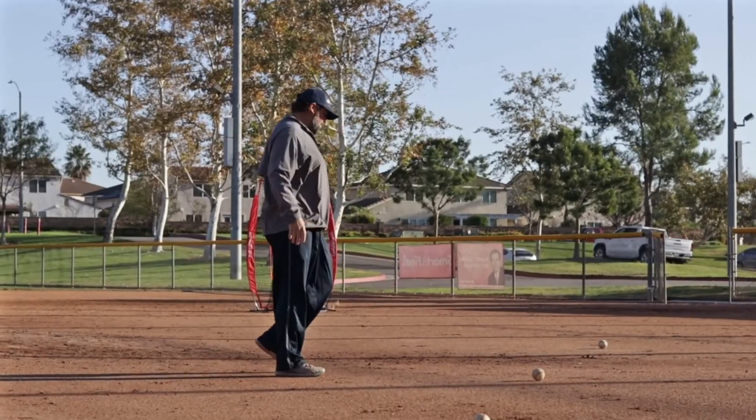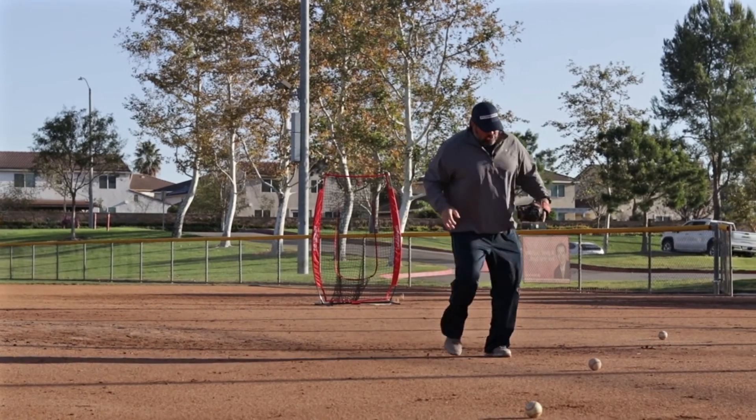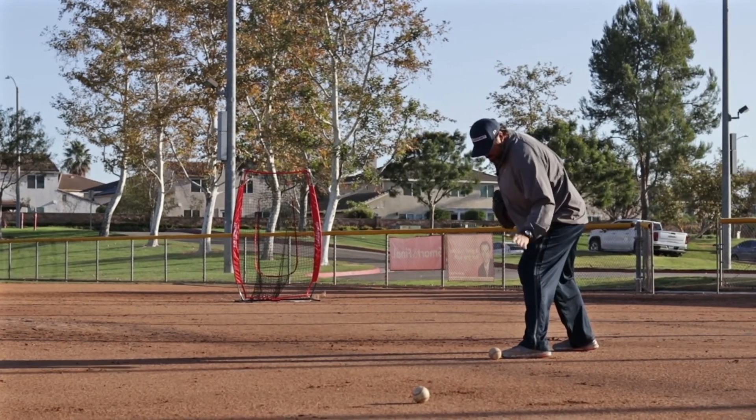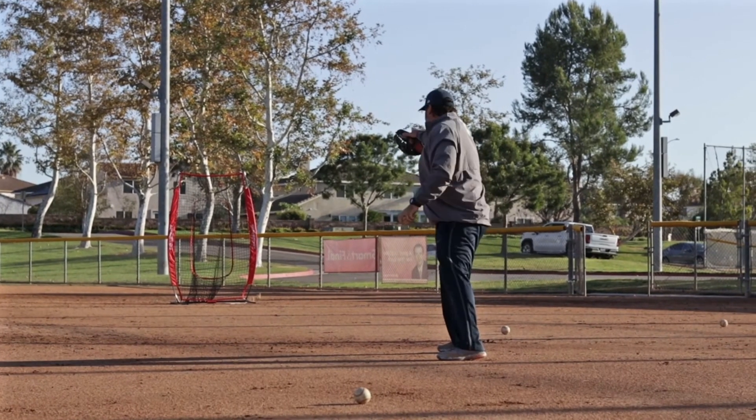For the lefty, same thing. As you get to it, you're going to turn your body, plant with your left foot, push that ball into the ground, shuffle, and make a good throw.